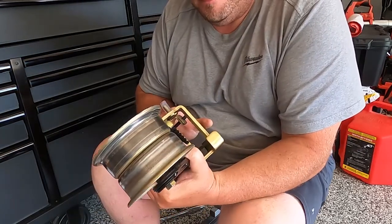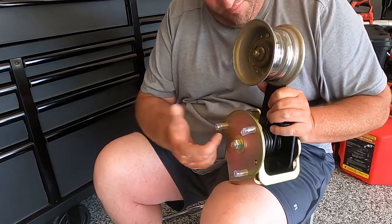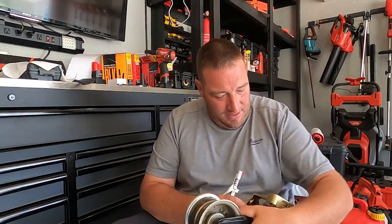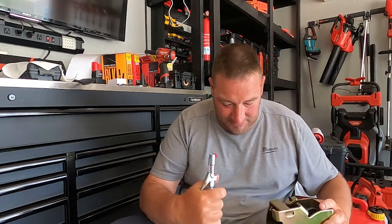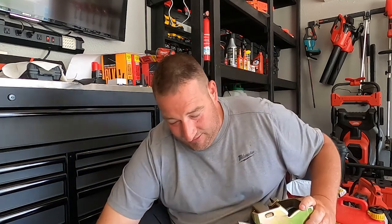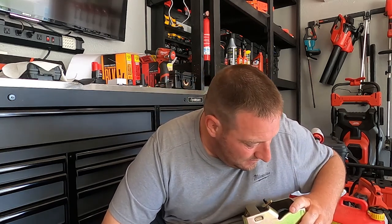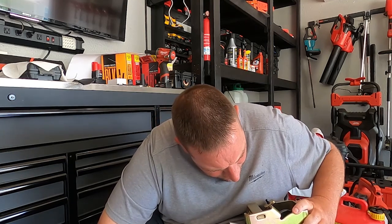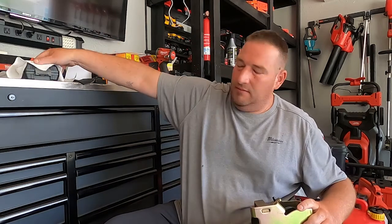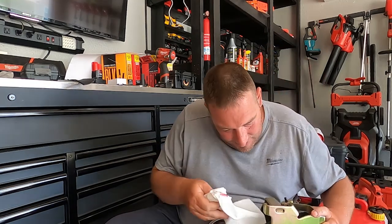I've got new nuts for it since the last one broke off. This one also has a grease fitting — another thing I was told was to grease the living fire out of this thing. Even the manual says to grease it, so we're going to go ahead and do that. It's already coming out the top, so we'll wipe all the excess off — I don't want any of this getting on the belt and causing another issue.